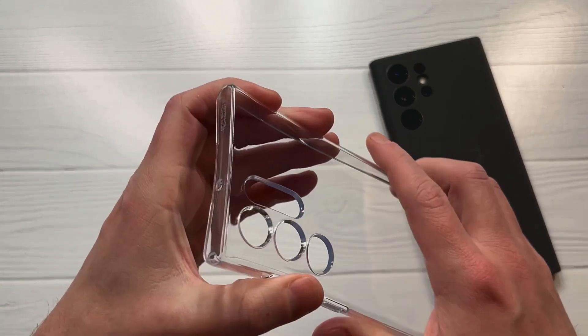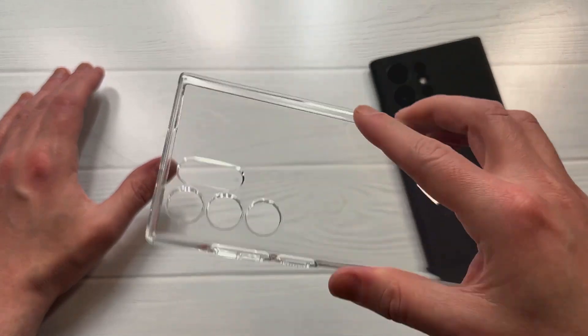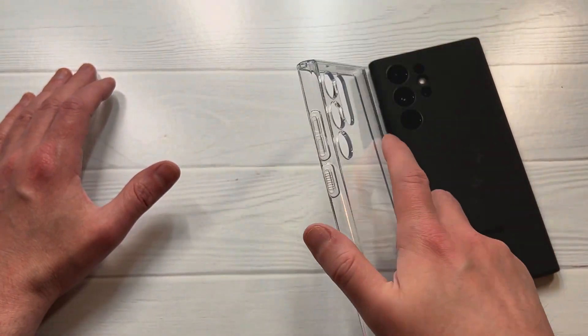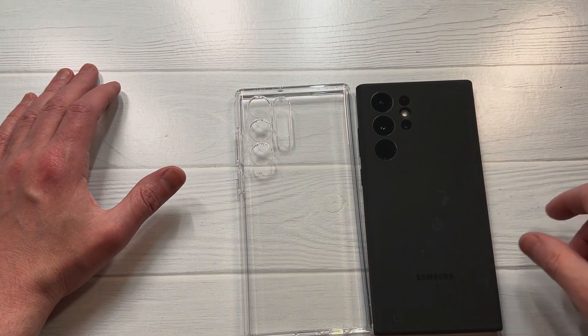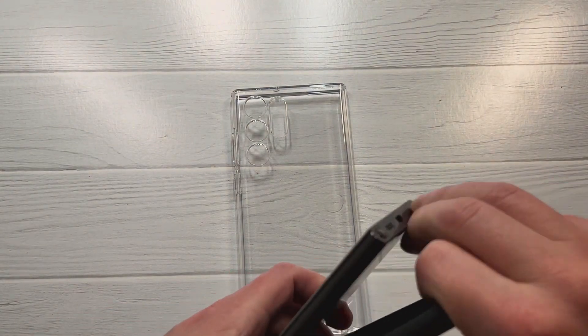The case has a gel-style feel to it — grip-wise it's awesome, very thin. It doesn't feel like you'll get a lot of protection, but the grip is so good that it alone makes it a great value for that price point. A grippy case for a big phone like this is quite a big deal to me.